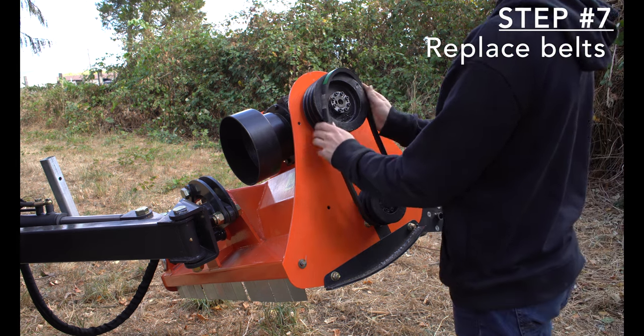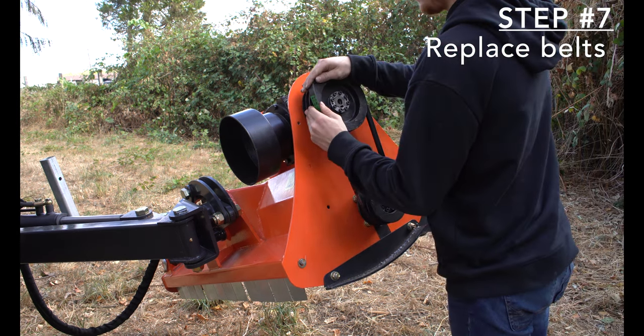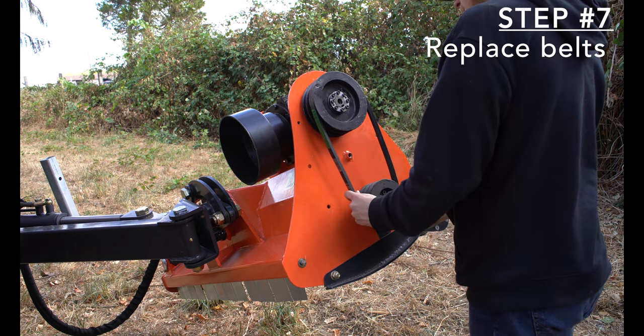Step 7: Replace the belts on the pulley. Spin the pulley to assist with replacing the belts back onto the pulleys.